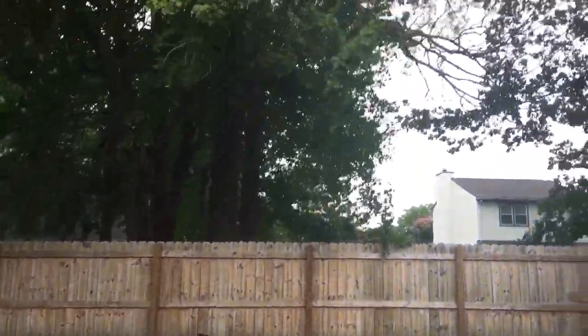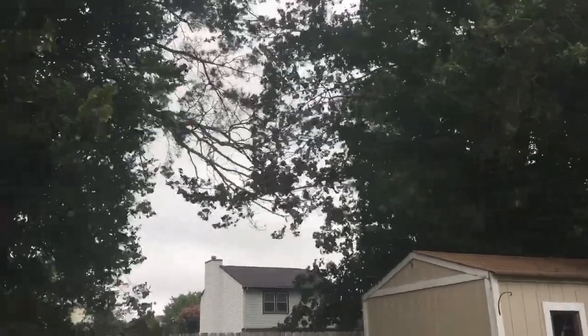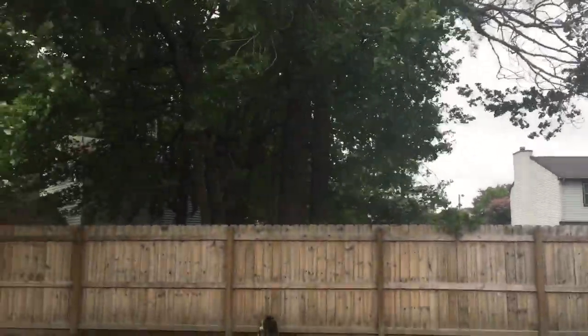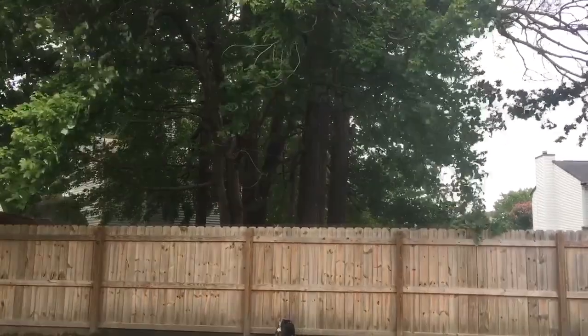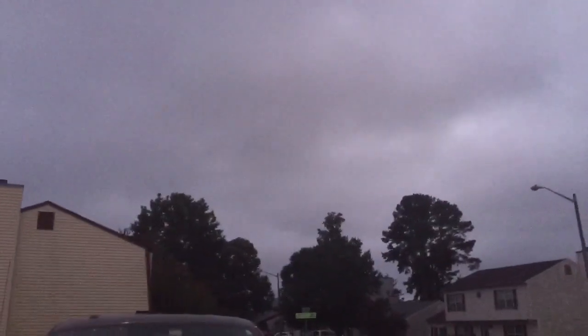It's a little windy right now. We're way far away from this now — it went south. Probably can't really tell, but those clouds are booking it, going straight south right now. Kind of on the outskirt of some of that hurricane wind that's down in North Carolina right now.